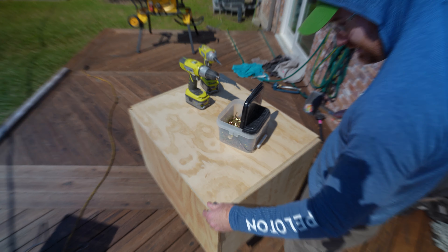Hey everyone, welcome to Break It Yourself. Today we're going to be remaking our three-in-one plyo box.